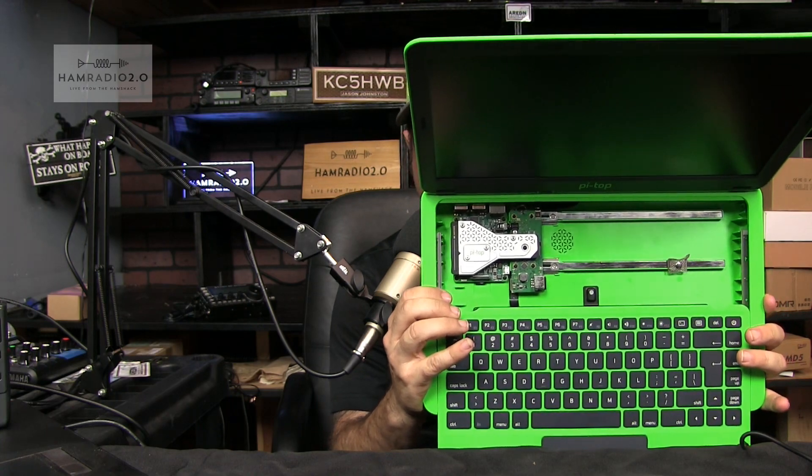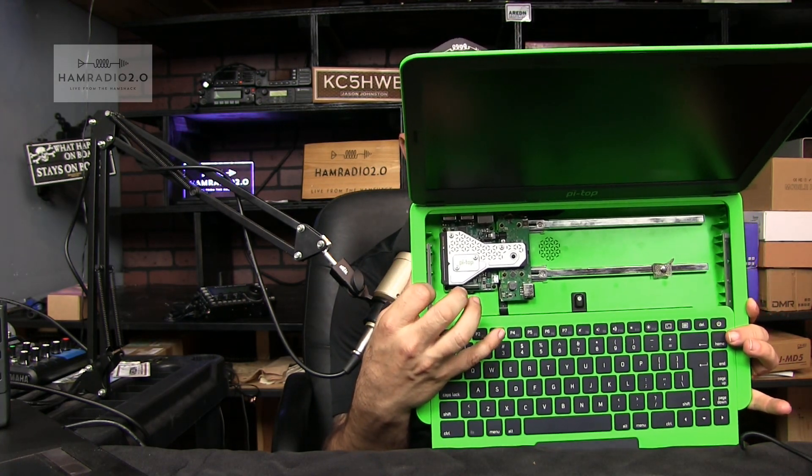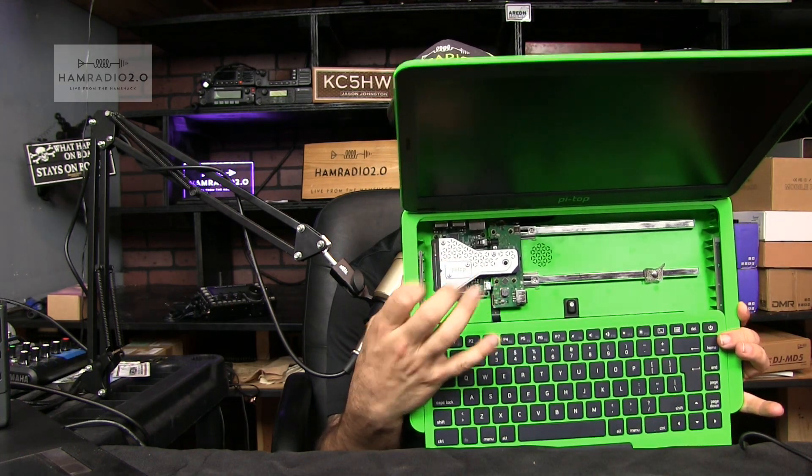Spoiler alert. So anyway, this is a Pi Top. What is a Pi Top? It's a laptop that has a Raspberry Pi in it — right here. I'll put a link below in the description. Right there, inside of the laptop, that is a Raspberry Pi 3 Plus B board.